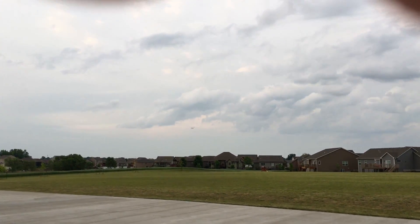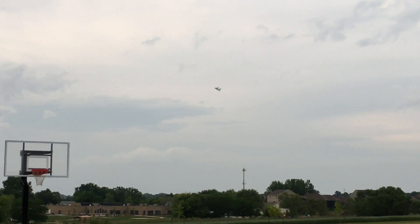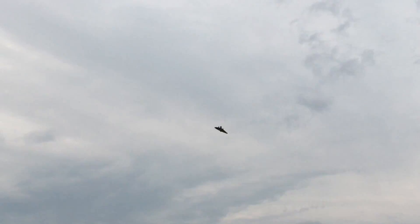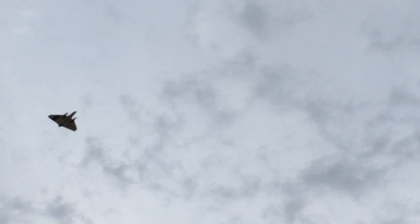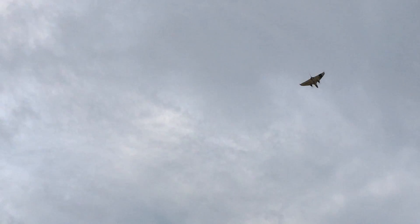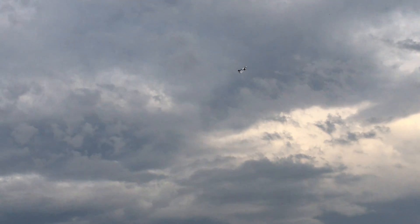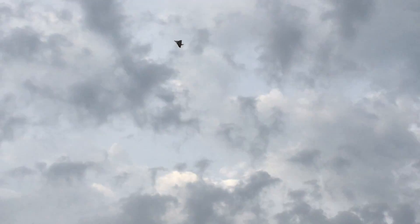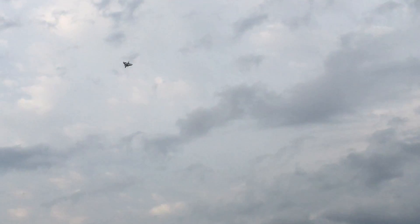I'm used to flying this on 4S. About 60% throttle here — there's a hundred percent. It flies heavy; that's a hundred percent right now on 3S. I designed it to run on 4S.